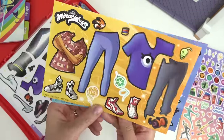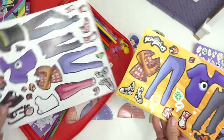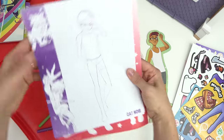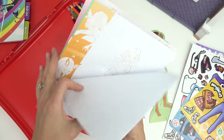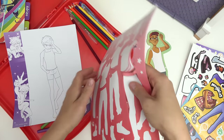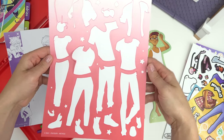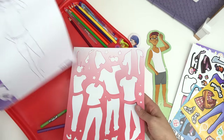We've got Adrian, Marinette, Nino, and Alya. We also have some more outfits on this page too. And then we've got some more paper dolls here of our characters and some pop-outs. These we can color and put stickers on. Maybe I'll do that in another video.